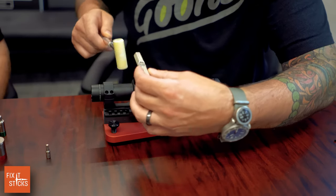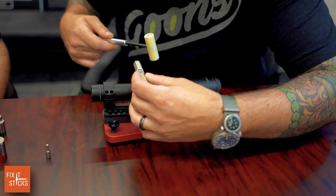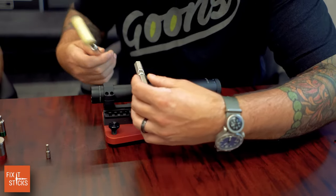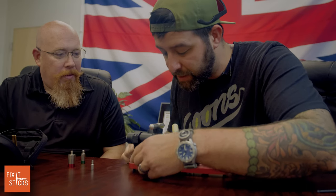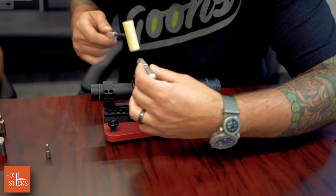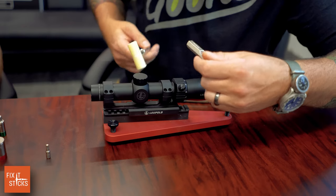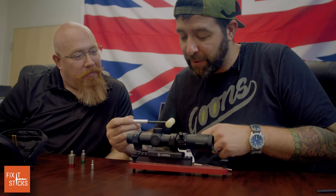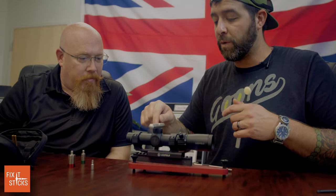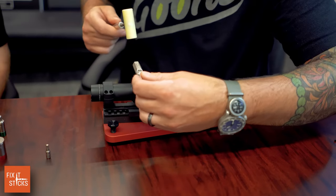I prefer a plastic or nylon mallet — it's easier to gently adjust incrementally. I like to go perfect out of the gate. One thing that will happen when zeroing glass is as you tighten down, you may have to tighten one side more than the other to get the bubble level straight, but we'll try our best to hit it right off the bat.